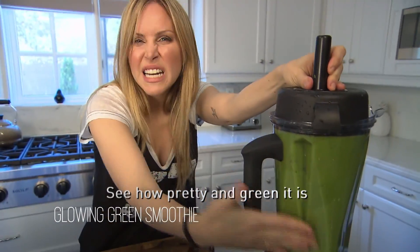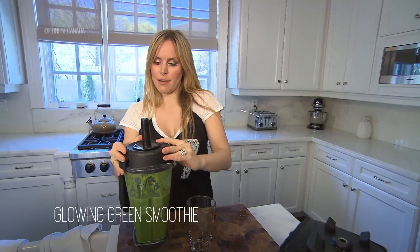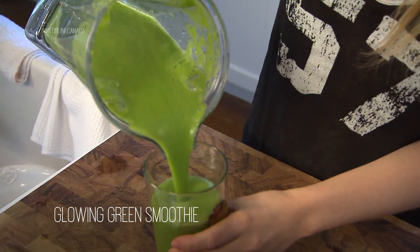See how pretty green it is? It's good for you. It's all ready to drink. I know it looks scary, guys, because it's green, but remember there's apple, banana, and a pear in here, and lemon, so it doesn't taste like you're eating grass.